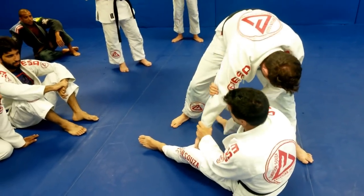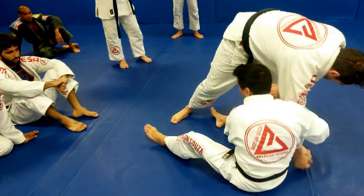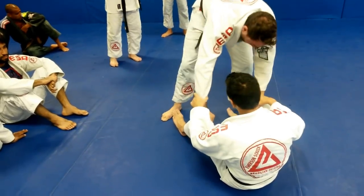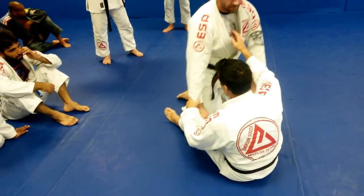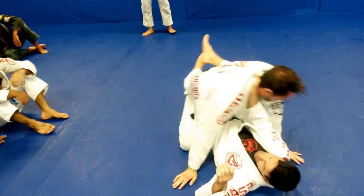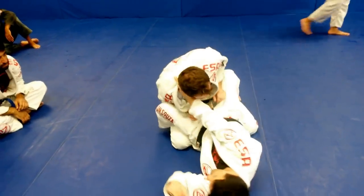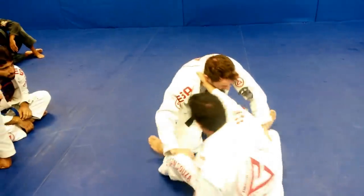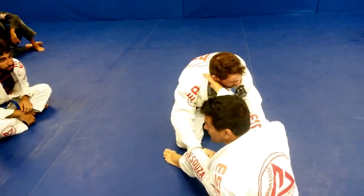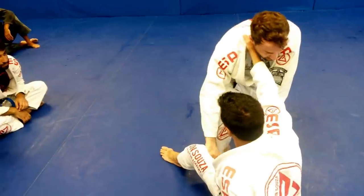I see guys try to do this — break his grip and bring his arm. No need. I'm gonna start to do that. As soon as I have the guy in my guard, I have my guard and start digging his elbow. I open my guard. I'm gonna move back — I move back away from him. That way it's light from him.